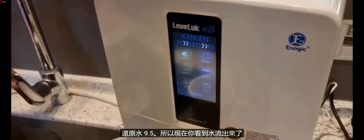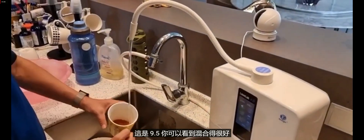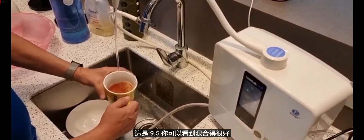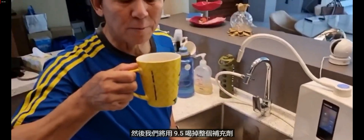Now you see the water coming out — this is Kangen water 9.5. You can see it mixes well. You're going to drink the entire supplement with the 9.5 water.